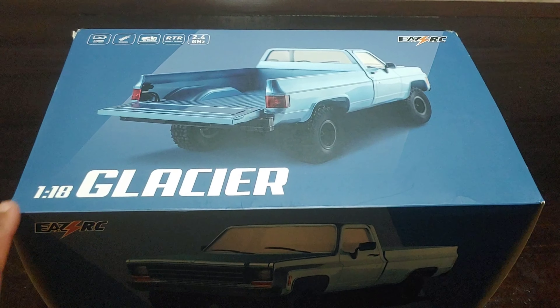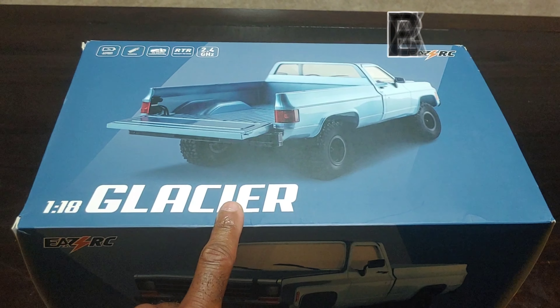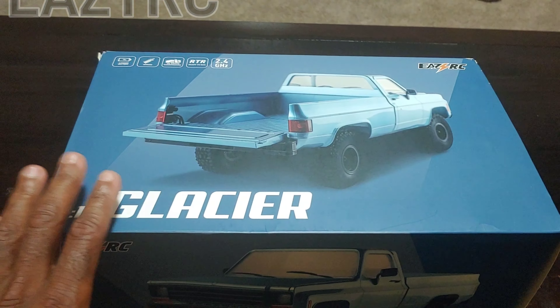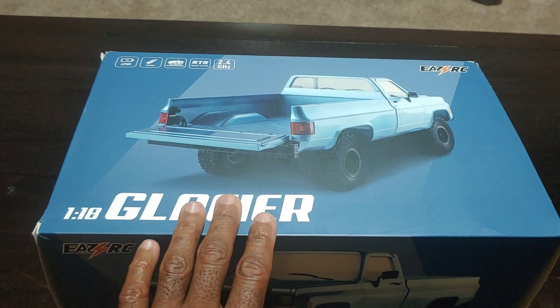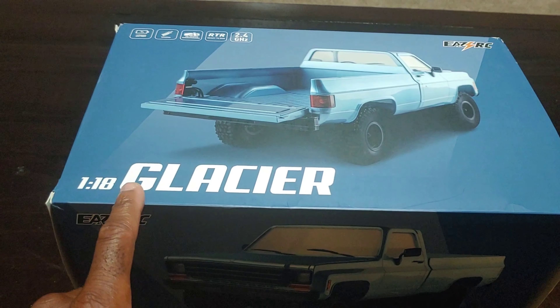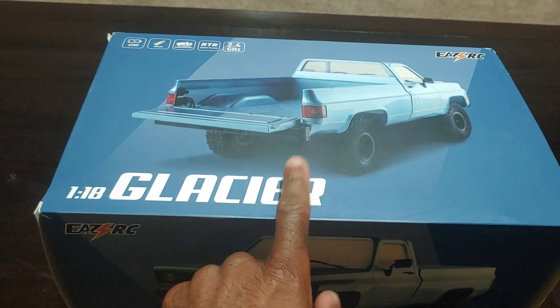What's going on y'all, JT here with an unboxing. Check out the 1/18 scale Glacier from Easy RC - I'll put a link down below in the description. I've been pretty excited to get this; it's been a while since I've had a crawler on my channel. Even though this is a 1/18 scale crawler, it's got some pretty good details, so let's get this open and see what's inside.